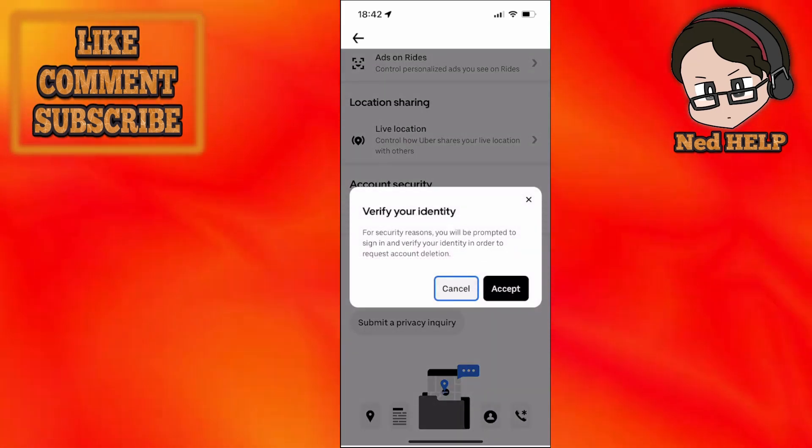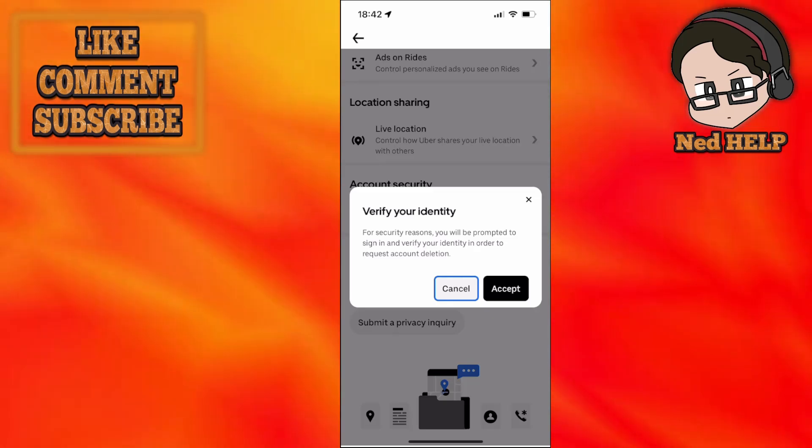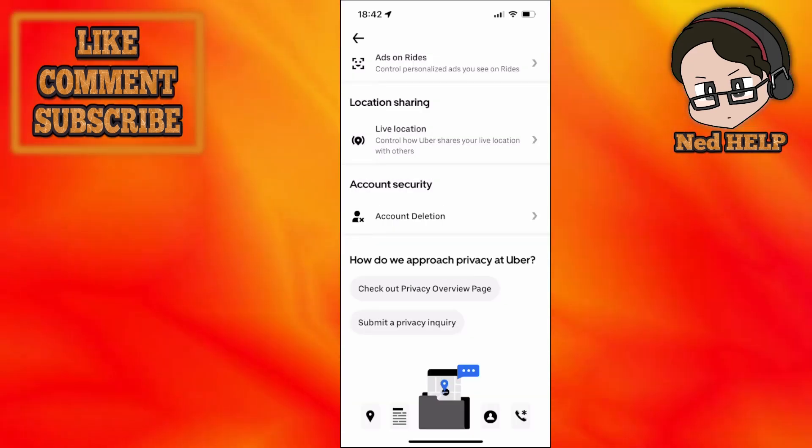it's going to ask us to verify our identity. It's just going to log us back into Uber Eats and then we can confirm that we want our account deleted. And that's how you do it.